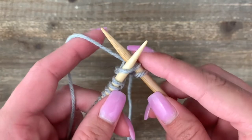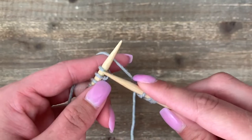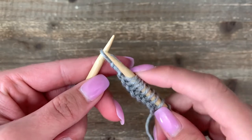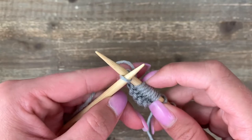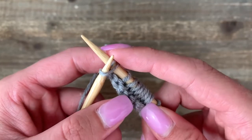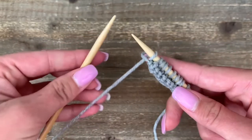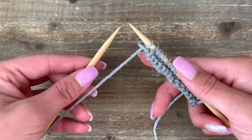The last step is to slide it off the needle and onto the right-hand needle. Keep on working these knit stitches all the way across until you get to the very last stitch. The last stitch is worked exactly the same as the others: coming from the side, crisscross to the back, pick your yarn — you're definitely going to have to hold on to it — then slide it back through that last stitch and off.